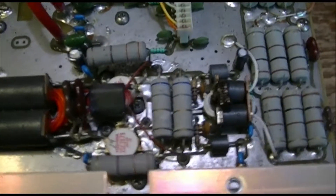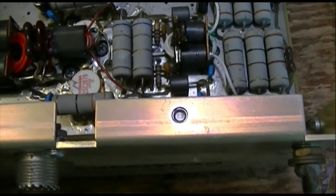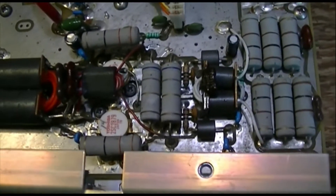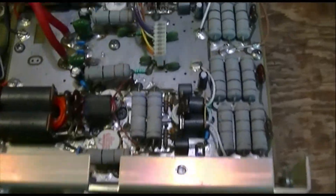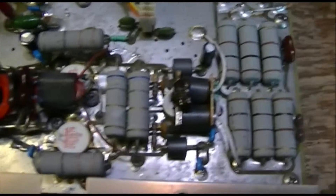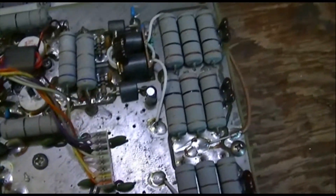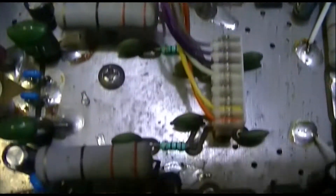These things are famous for having pretty dicey quality control. The guys who have them and have them sorted like them, but a lot of guys have bought them new and sent them back two or three times because the quality control and the construction was simply non-existent. So I figured before I put any power to this thing I was going to go through and have a good look at it, just look for cold solder joints and that kind of thing. So far everything looks pretty good — I'm seeing a lot of little solder splatters on this board from when they made it.